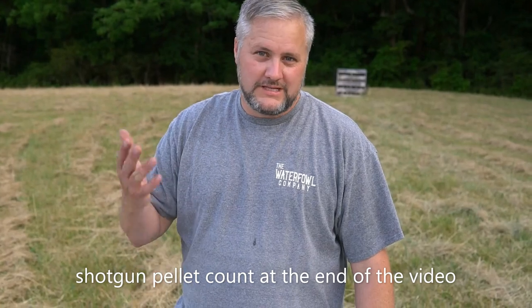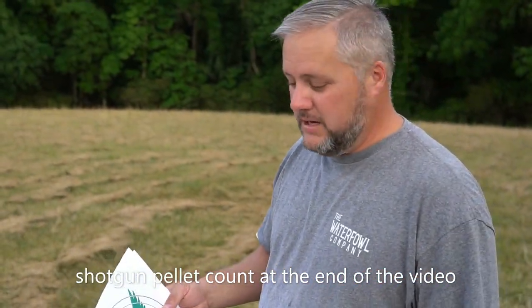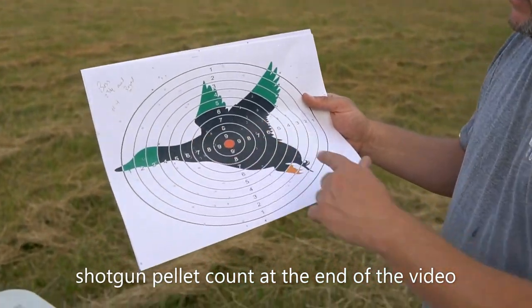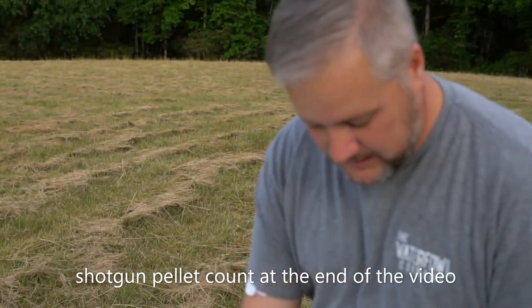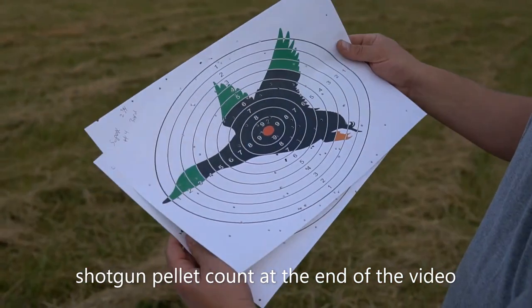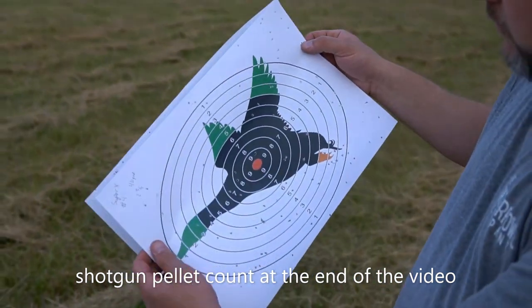That was the end of the two and three quarter number four challenge. Had the Winchester, the Kents, and the Boss on my Maxus. At 30 yards the Boss wins it hands down — there are pellets in that paper everywhere. At 40 yards, maybe I pulled it a little bit, but it doesn't look so hot. The Super X at 30 yards — the Boss probably had it, looks a little bit better — but the Super X at 40 yards is way better than the Boss.